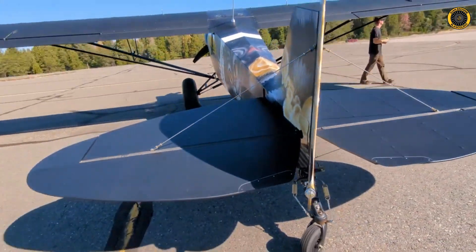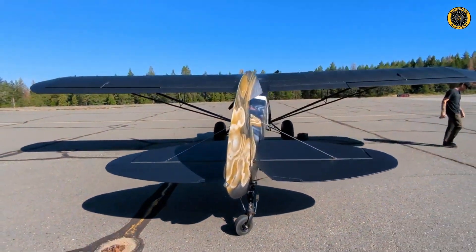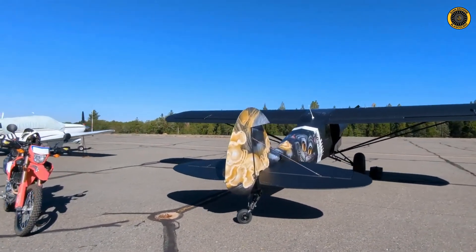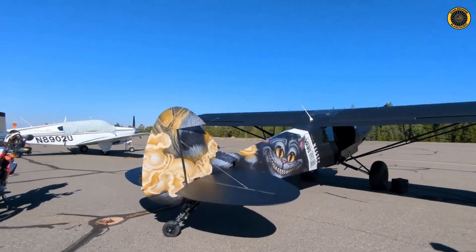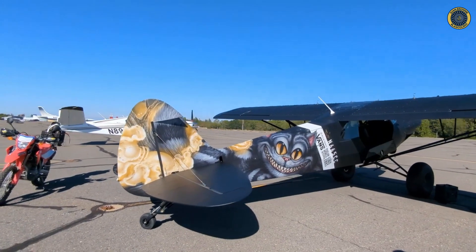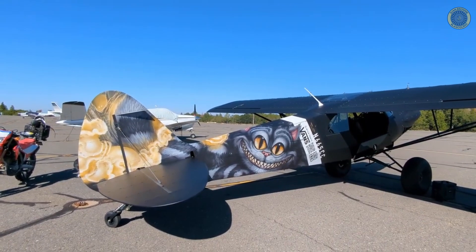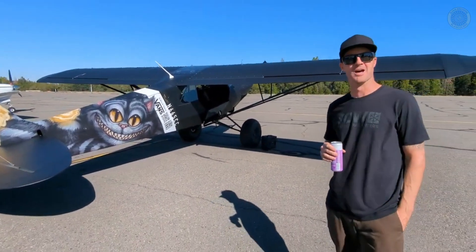Just a great build — flat black paint job with the wrap, and suspension on the tail wheel as well. I'll put a still picture up so you can try the QR code on your cell phone or computer at home. See if you can bring that cat to life. Thanks Mike, thanks for bringing her by!